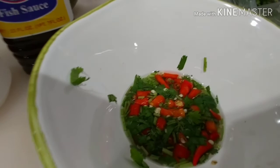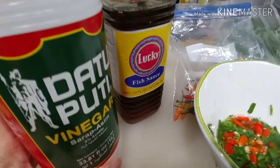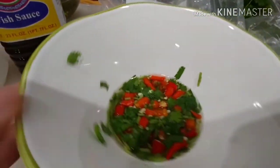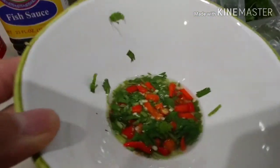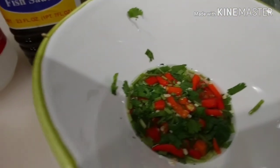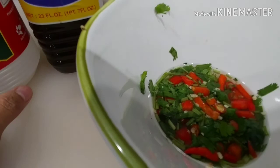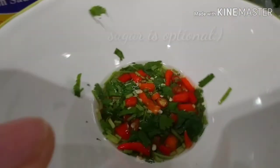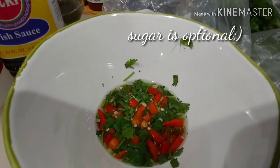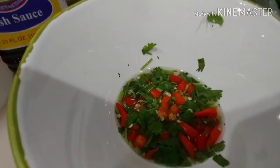I'm sharing this sawsawan mix I made tonight from suka, fish sauce, and sili as well as cilantro — this is our mix for fried fish. As I tasted it, it was very, very spicy, so I added a little sugar to cut the spice a bit. It's still spicy but at least it's more balanced for me.